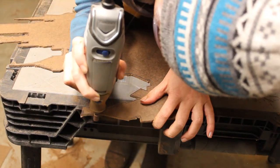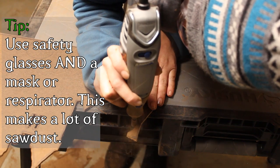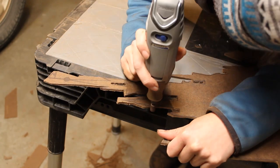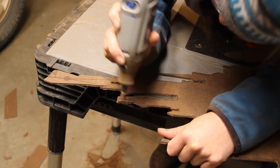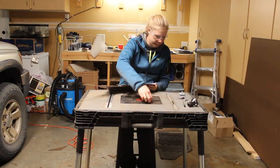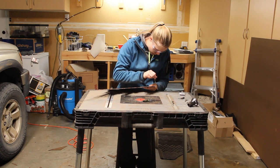After I did everything I could with the coping saw, I used a small sanding drum on my Dremel to clean everything up. To get to the windows, I drilled holes in the windows until I could fit the Dremel bit into it. I followed that with needle files to refine and finish the edges.